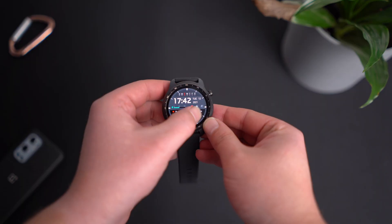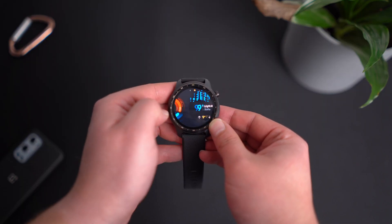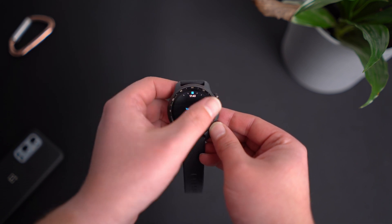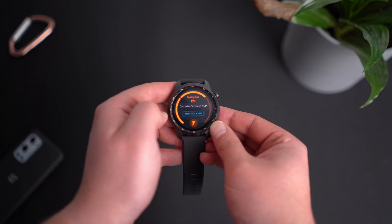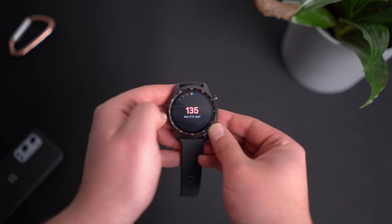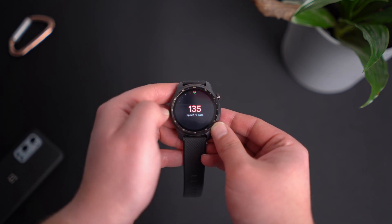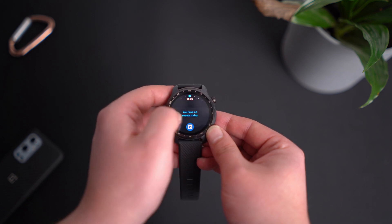What's up everybody, I'm Alex and in this video we're going to take a look at the brand new TicWatch Pro 3 Ultra. This video will be based mainly on my first impressions about the watch because I haven't been testing it for quite a while. There are many features that I want to test, so in a future video I will be able to do a full review of the watch, showcase everything, and do a little comparison between this watch and the previous generation.